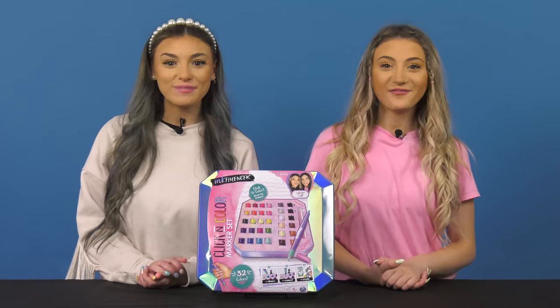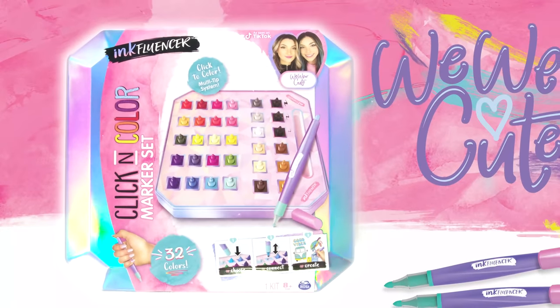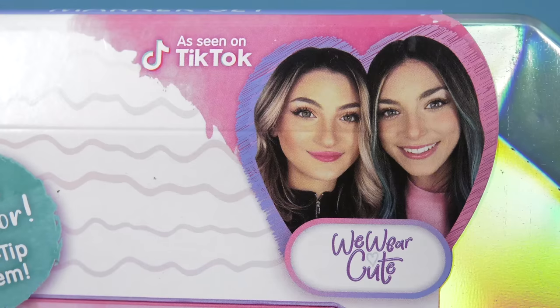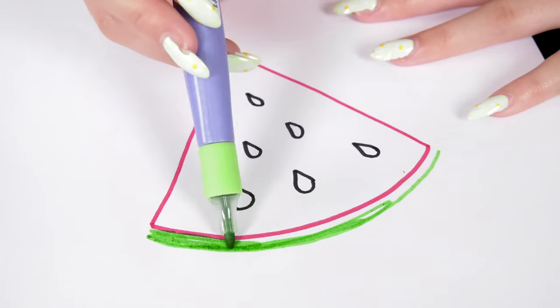Hi, I'm Ash. And I'm Em from We Are Cute. If you've seen our videos on TikTok and YouTube, you know we love to create. Our newest design obsession, the Inkfluencer Click and Color Marker Set. And today's your lucky day, because we're going to show you how we use it to create our own cute and stylish designs. It's totally draw-some.